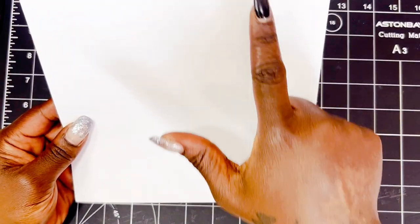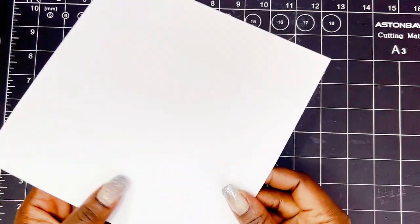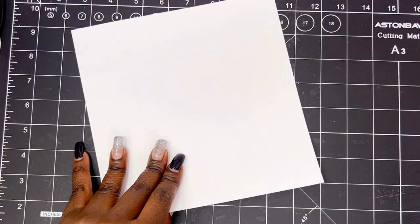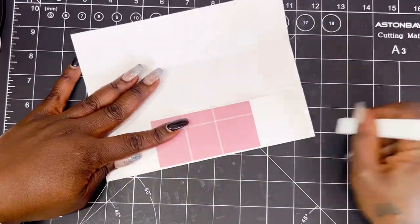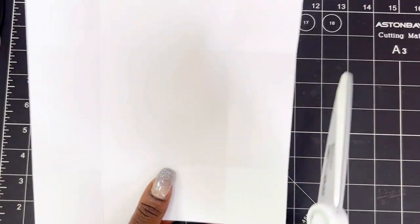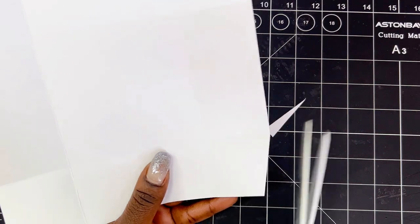So we're going to start off with a piece that measures 8x8 and you're going to score it at 2 inches on all sides. Just rotate and you're going to score it too. And then I'm going to go ahead and fold on my score lines. Then I'm going to take my scissors and our little four squares that are in the corner, we're going to go ahead and release those little flaps.